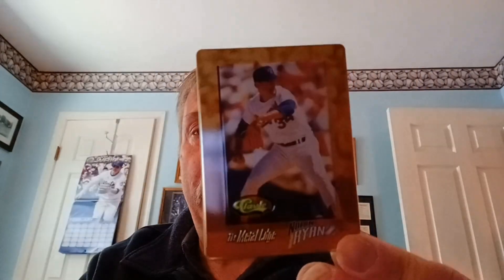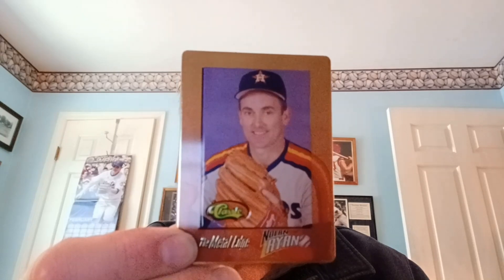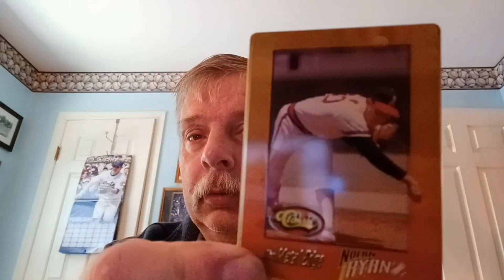We're going to start with card number one — Nolan Ryan. Now this one is in a Texas Rangers uniform. Here we are as a Houston Astro. One thing I didn't like while he was playing with the Astros — those are god-ugly-looking uniforms. They're multicolored. I love him with the California Angels here. This is what I'm talking about — god-awful looking.